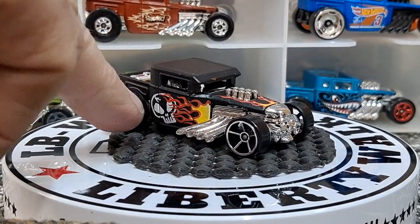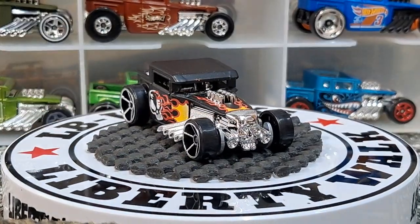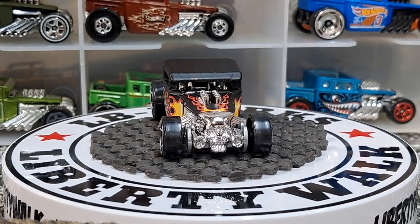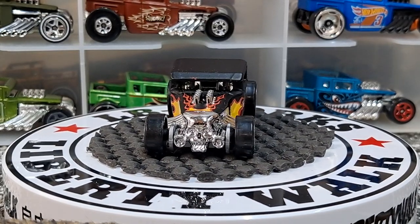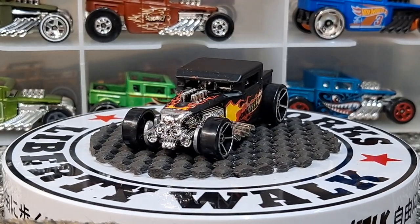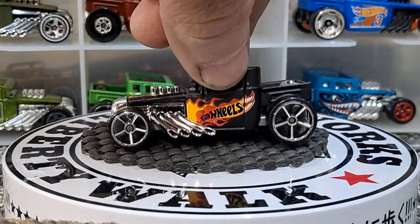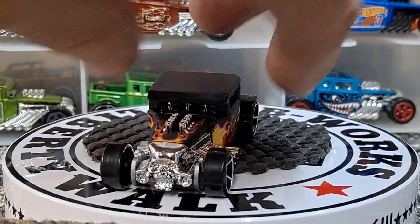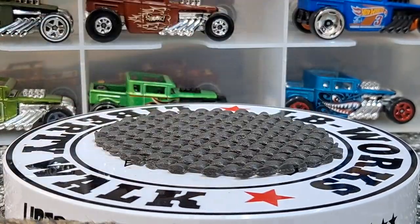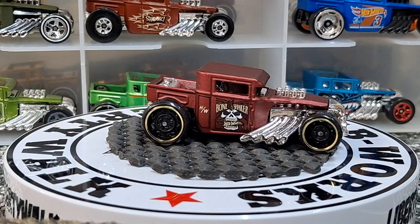They used to put this skull on a lot of stuff — there's a Corvette from like Speed Racers or something that had that skull on the hood; it's a Corvette that's pretty hard to come by and I've been after it for years. This one's different on each side — sometimes they do that with the Bone Shakers. That's Hot Wheels on one side and an awesome skull on the other. And we get another satin mainline release with a cool looking skull on it.